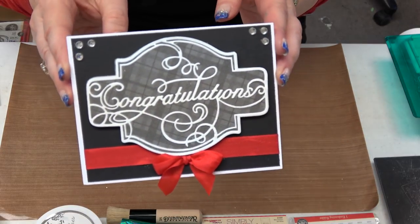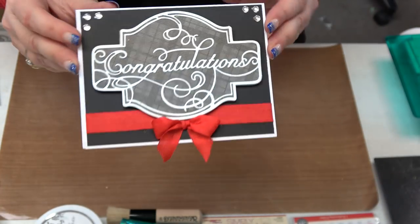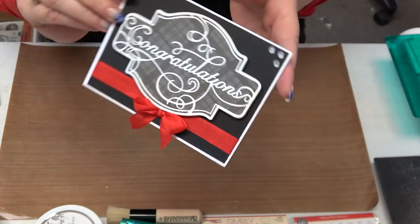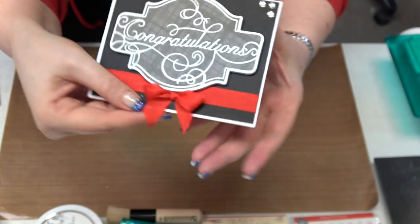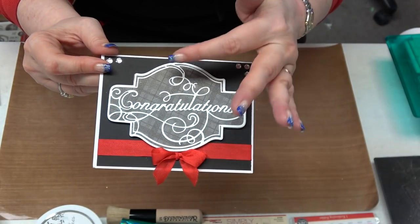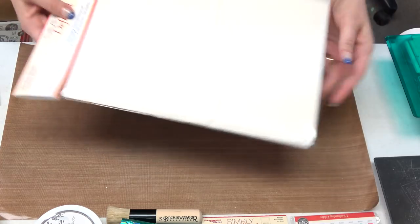Downstairs we have our free in-store make and take going on right now, and this is what they're making — super cute. This is one of the With Sentiment dies, the Congratulations die, on an A6 card base, so just a little bit bigger than an A2. What we put it on is super thick foam — that's what I'm going to start with today. There are six different words in the With Sentiment collection, a contour die, an embossing folder, and the must-haves circles.